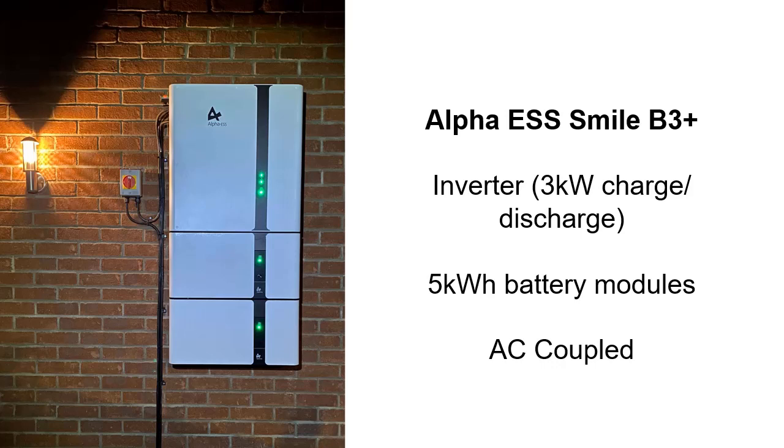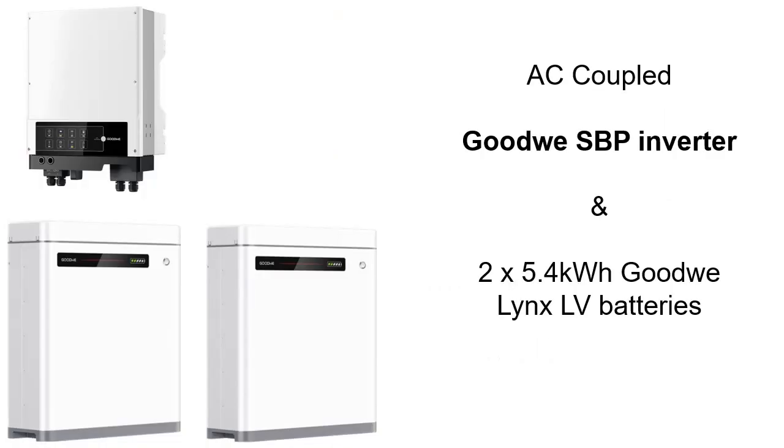Another AC-coupled battery-only inverter solution is the Alpha B3 Plus. It's a 3 kW inverter, so it can only charge and discharge at 3 kW, which is a bit low compared to some other products. The battery modules stack up 5 kWh at a time: $6,500 installed for 5 kWh, $10,500 for 10 kWh, and $14,500 for 15 kWh of storage. The fourth option is the Goodway SBP inverter — a 5 kW inverter with 5.4 kWh Goodway Lynx low-voltage batteries. A little more expensive than Alpha and GrowWatt, but still a good product.